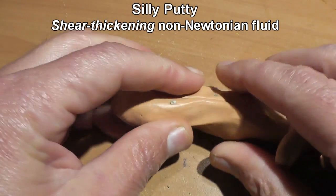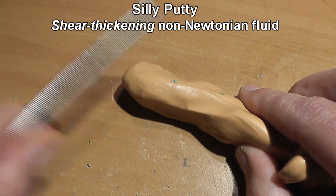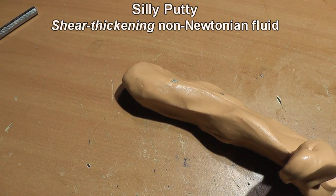While you can stretch it, pull it, and pinch it very easily with your hands, putting it under stress — such as hitting it with this little rod — it doesn't even faze it.